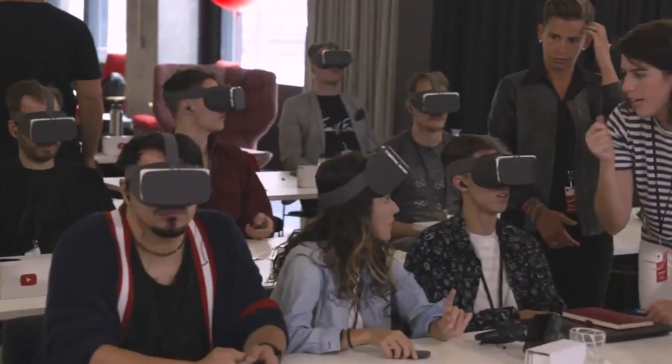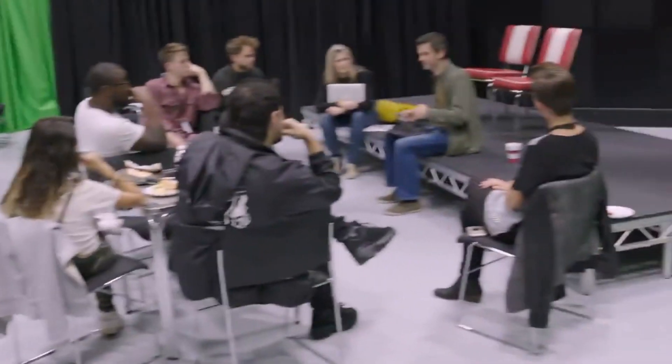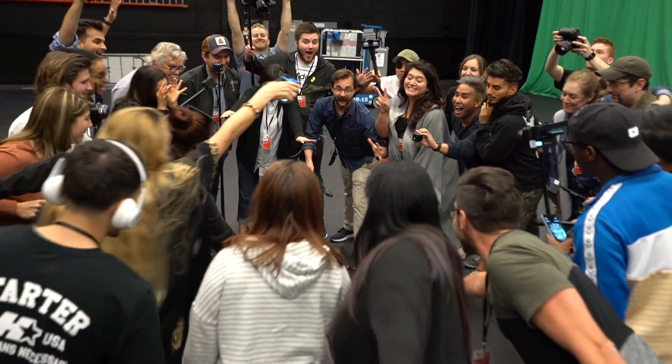Hi, I'm Devin from VRScout, and in this video I'm going to show you how to shoot VR180 content. In partnership with YouTube, VRScout runs a program called the VR Creator Lab, where we work with YouTube creators all around the world to produce VR180 content. We wanted to create this video to share with you what we've learned along the way, so that you can do the same.